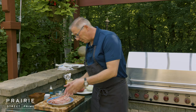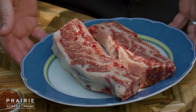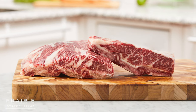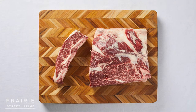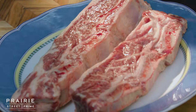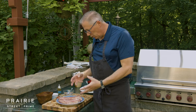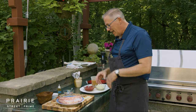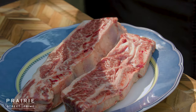Short ribs are one of the most unctuous, wonderful pieces of meat, and if you look at these you can see all of this marbling. This is the highest quality that you can get, and all that marbling, when it breaks down, is going to create this tender, juicy, unctuous, wonderful, beautiful piece of meat. The sauce is just going to be so wonderful — it's going to be the greatest eating experience.